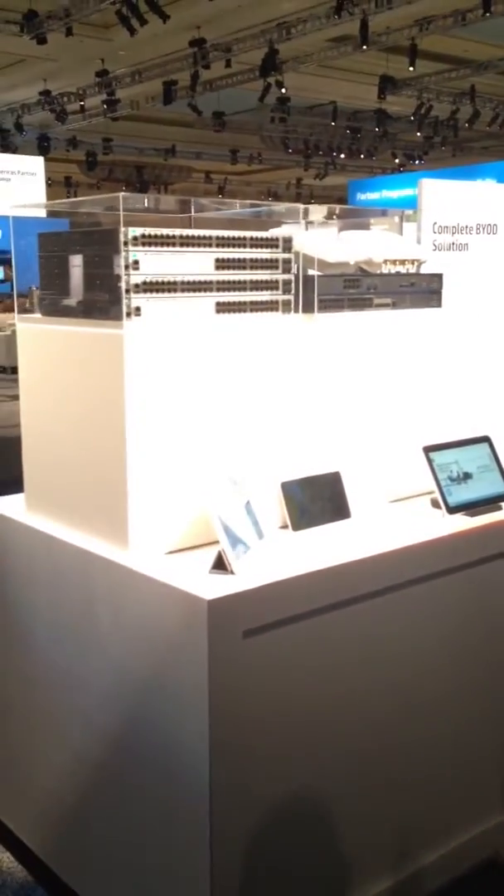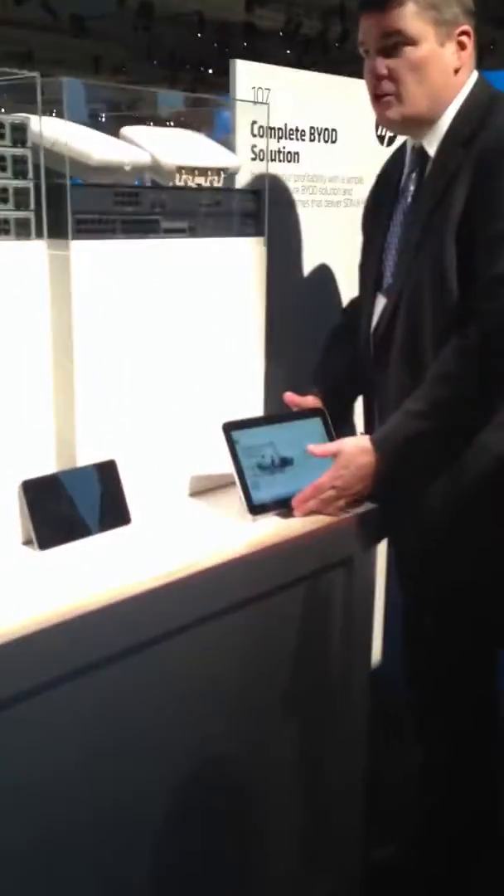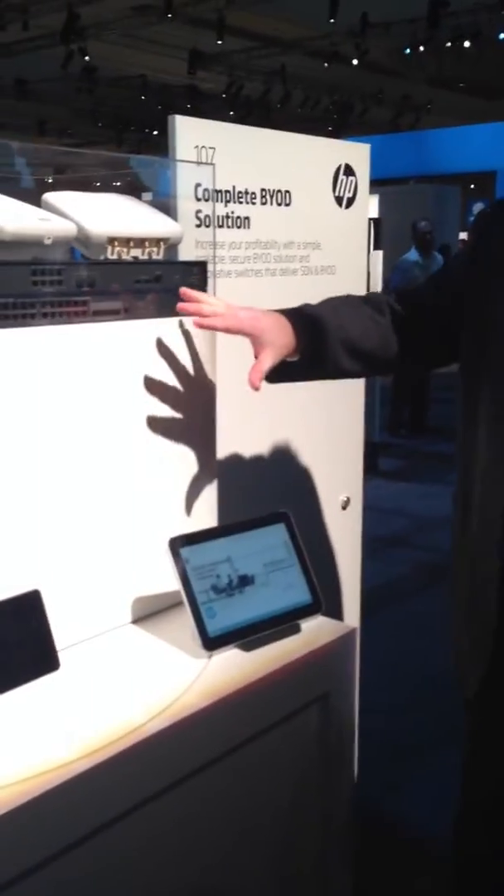I'm going to turn it over to Guy to talk about the other new exciting announcement we've got with BYOD. Thanks, Eric. The BYOD solution can utilize — Robert already mentioned it and I think he's going to cover this.